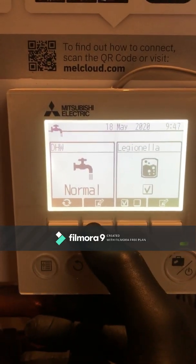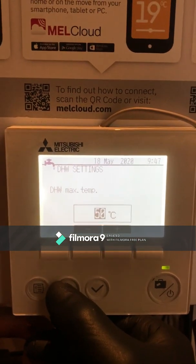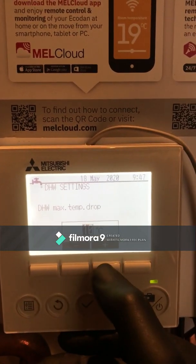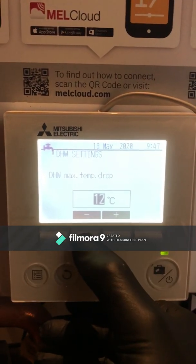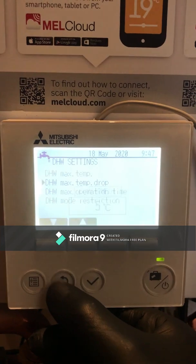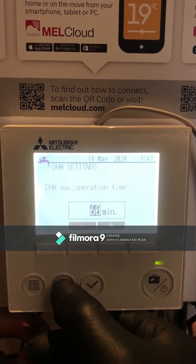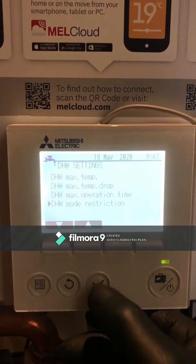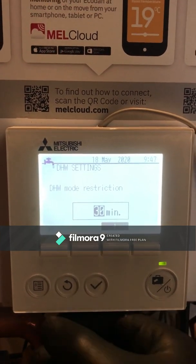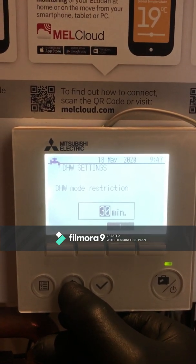Looking at the hot water side of things again, the maximum hot water temperature the tank will reach is 50 degrees. The maximum temperature drop is set to 10 degrees, and it has a 170-litre tank — I'm going to drop that down to the minimum 5-degree drop. The tank is going to run in hot water mode for 60 minutes, which should be fine for the unit to produce that temperature without engaging the immersion heater, and it won't go back into hot water mode for about half an hour.